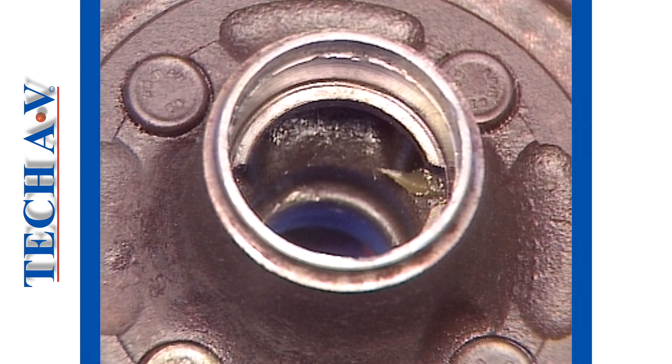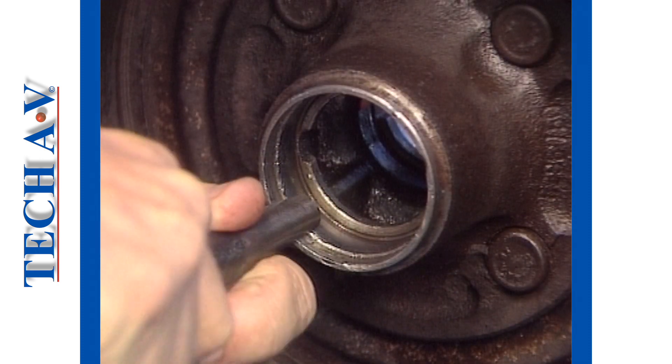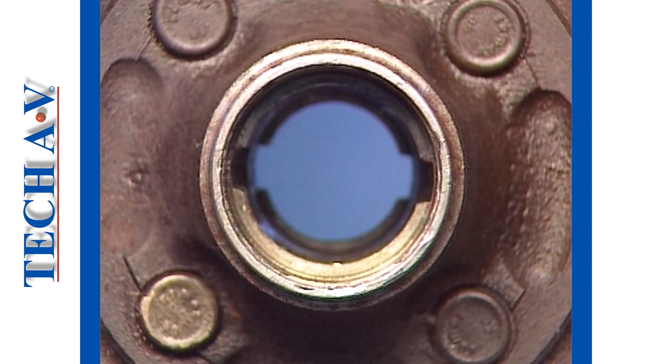Next, inspect the hub mounting shoulder surfaces. They should be clean and free of high spots or burrs. Carefully dress down any imperfections with a deburring tool or file. Do not try to dress up the mounting surfaces as this will enlarge the bore and cause the cup to rotate.